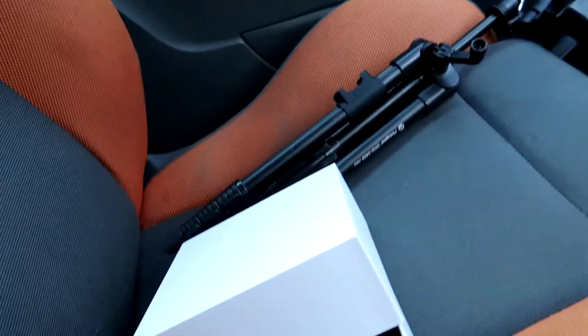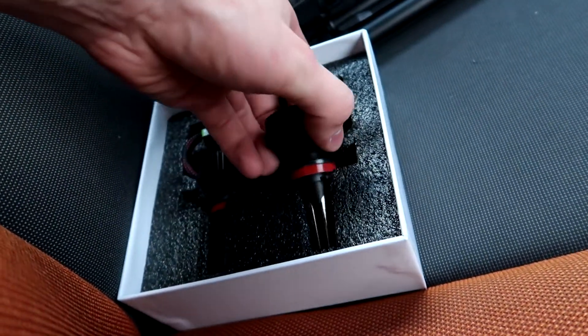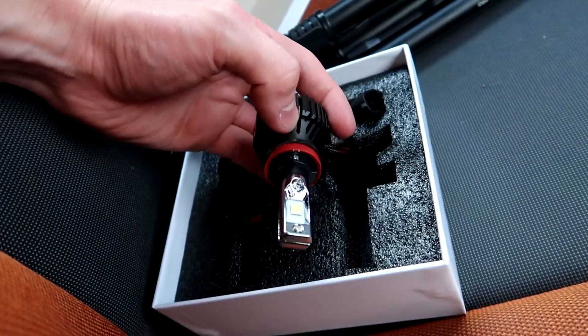Sup boys and girls, back again — back installing some fog lights, spotlights, same sort of thing on the ST that I've been kindly sent from Autobeam. I already unboxed them but they're LED ones with big old fans, big old connectors.